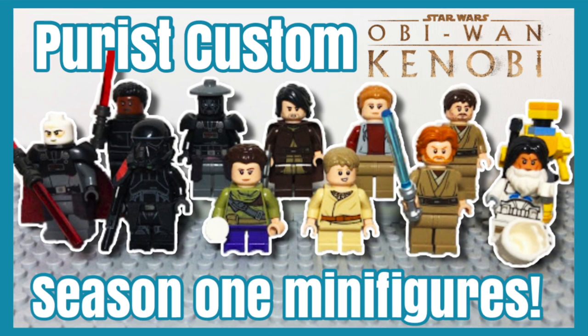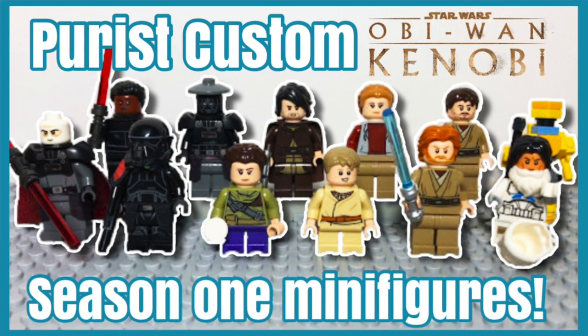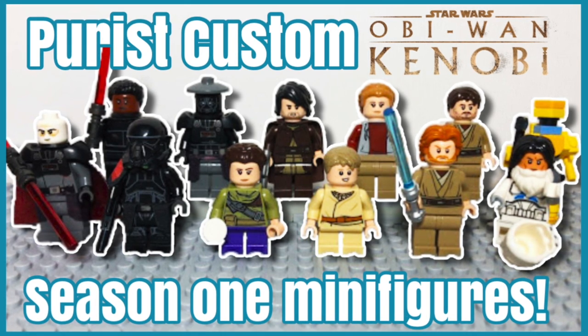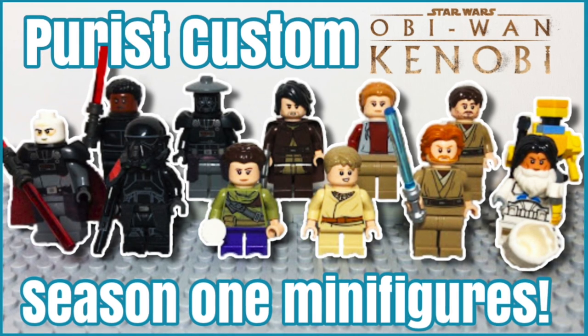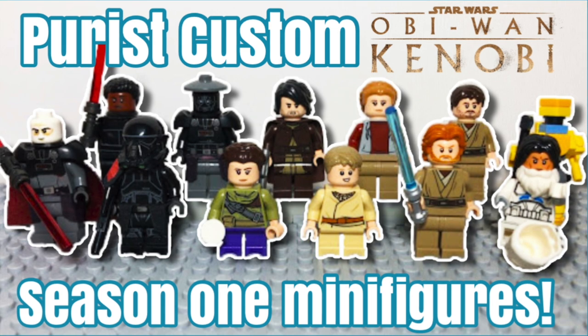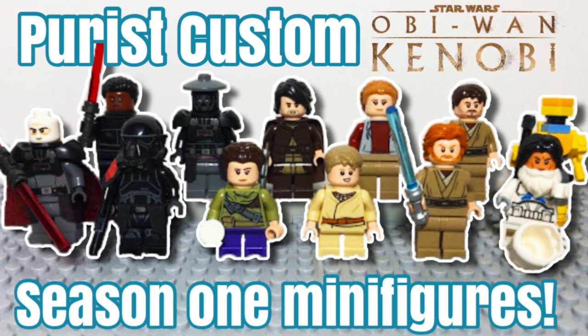So that was how to make 15 minifigures from the Obi-Wan Kenobi show Season 1. We hope you enjoyed this video. If you want us to make figures from any other Star Wars media, please let us know in the comments below and share any other video suggestions. Also, please check out our other video we made in the Obi-Wan series. Me and my brothers thank you for watching and hope to see you next time on Sanders 3 Studios. Bye!